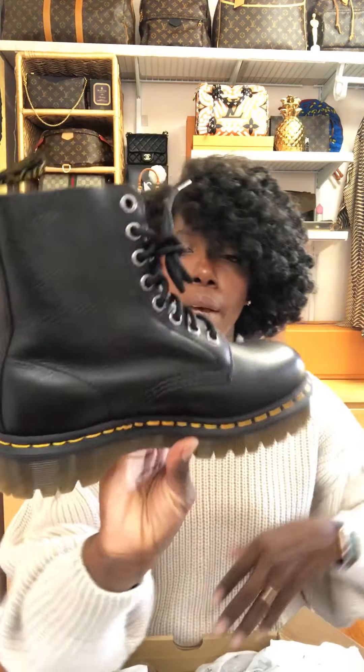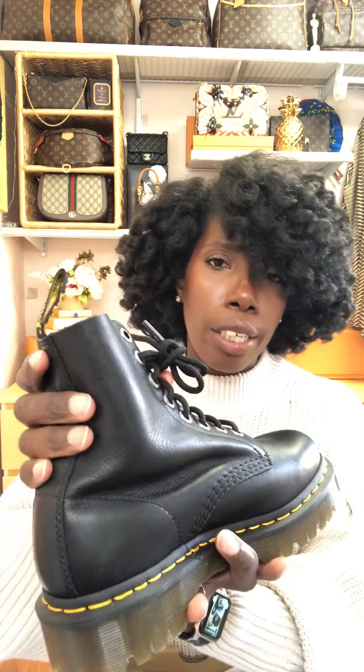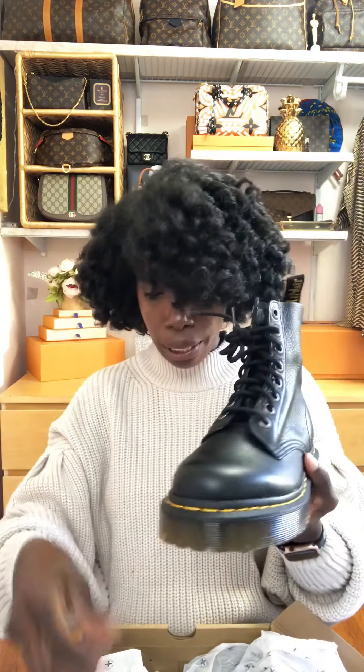I understand this is a newer model to the brand where they've combined the pebbled leather — instead of smooth leather — with this particular sole, this particular stitch, and the eyelets. Apparently that all means something, so Doc Marten fans let me know. I went for it because I thought they were cute. I'm a sucker for a textured leather. They feel so good, so soft, and I'm told they'll still need breaking in.